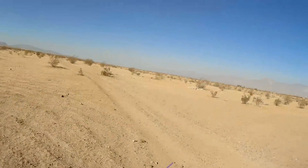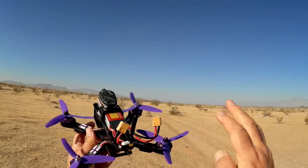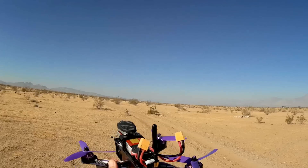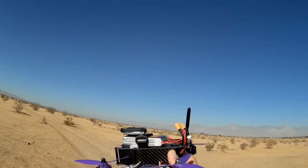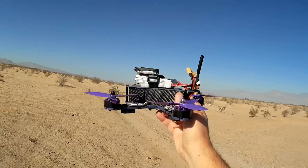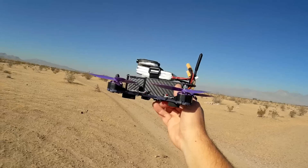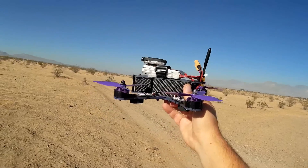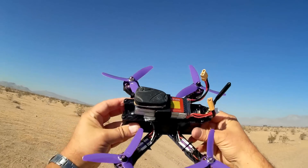So what are my thoughts? It's an excellent flyer — a darn excellent flyer. Even in angle mode it's very, very aggressive. I forgot to mention — it comes with four sets of props in case they break. If that's true for all of them, that's great. Very agile, a lot of fun to fly if you're an intermediate flyer. Beginners entering into FPV — this one might be a little too aggressive for you the way it's set up out of the box. I wouldn't recommend this for beginners trying to enter into FPV. But for intermediate flyers who have flown FPV racers before and are looking for a nice, cheap one to add to their collection, yeah — I like this one. It's a lot of fun.